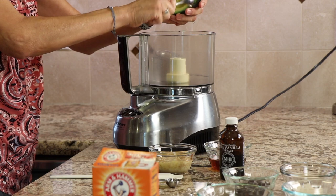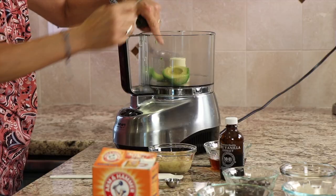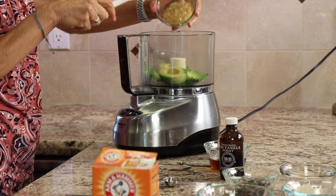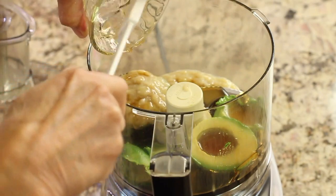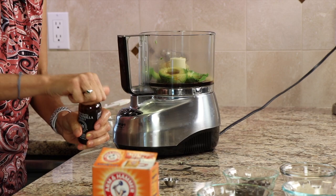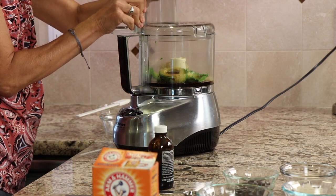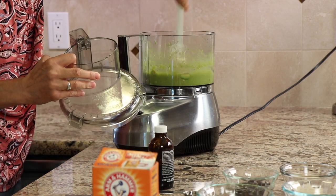We're going to place our avocado into a food processor along with a couple of other ingredients so that we can get this nice and smooth. You really can't do it that well by hand, so that's why we're using the food processor. Make sure you have a nice ripe avocado. We're going to place the mashed banana in there already. In goes the maple syrup and the vanilla extract — use the real stuff as well. Then we're just going to blend this up until it's nice and creamy. Make sure to scrape down the sides a little bit to make sure everything gets combined well. You can find all the ingredients in the description of this video.